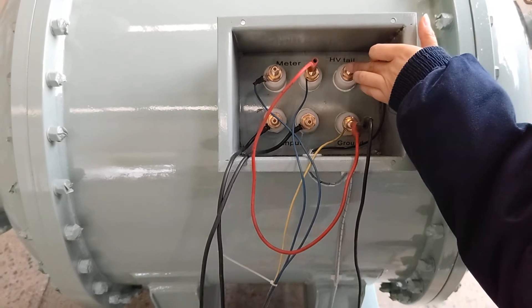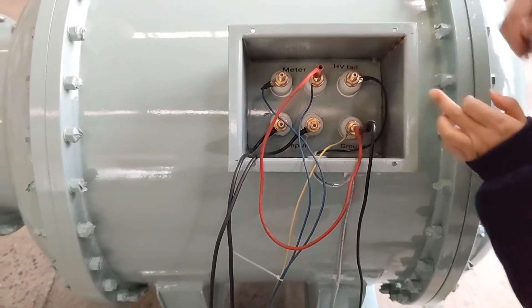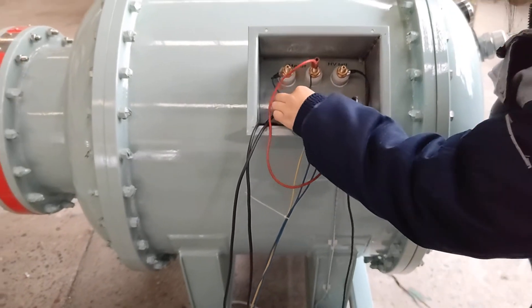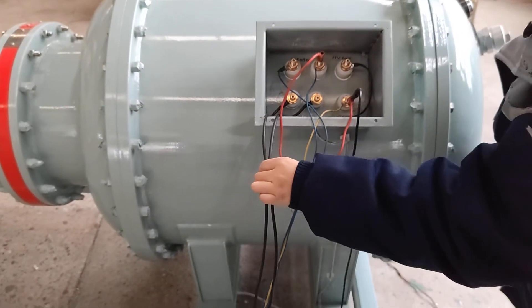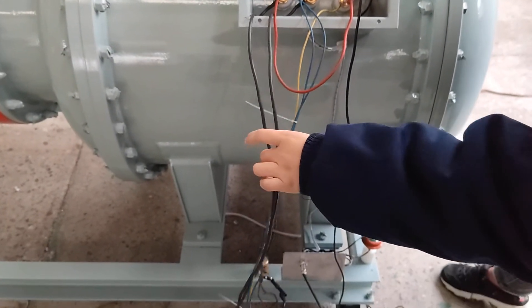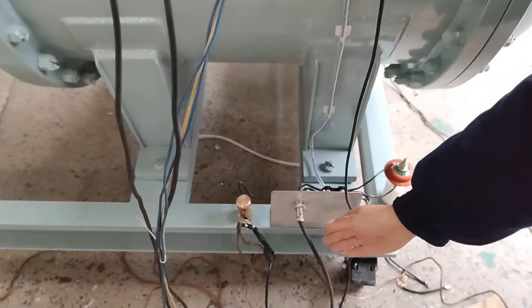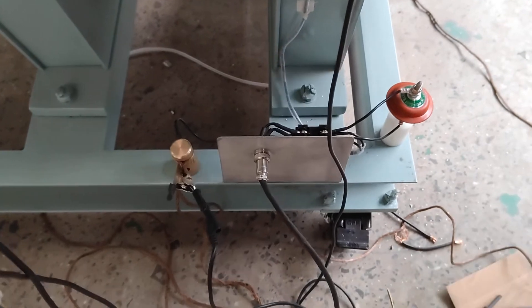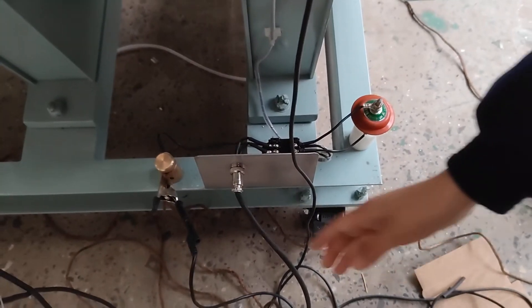This is the high voltage tail ground — grounded. And this, grounded. This is the input terminal; it should be connected to the output of the controller. This is the signal — the high voltage current signal — and it should also be connected to the controller's high voltage current terminal.